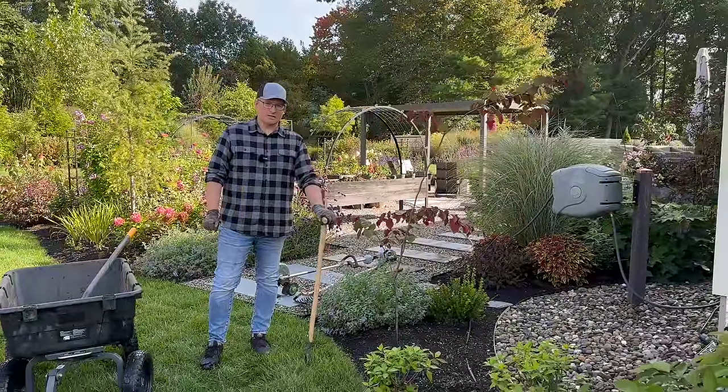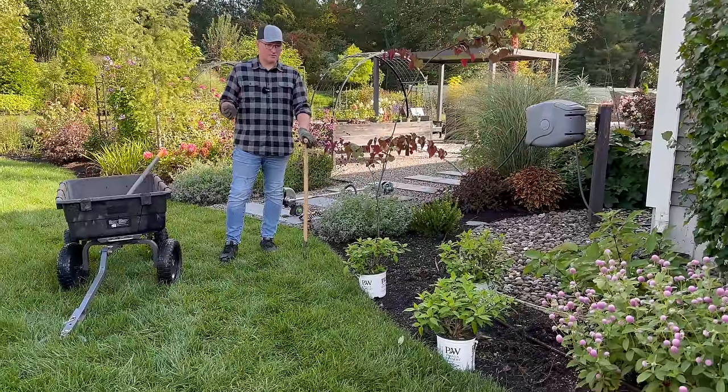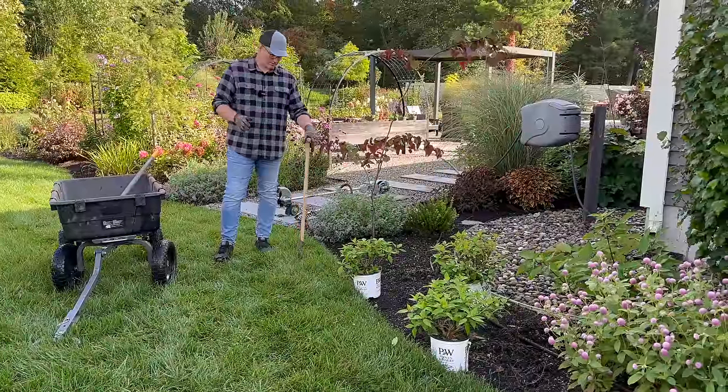Edging is one of my specialties, at least I like to think so. A local nursery gardener told us: as long as your edges look good and you've done most of your weeding, your garden is going to look amazing.